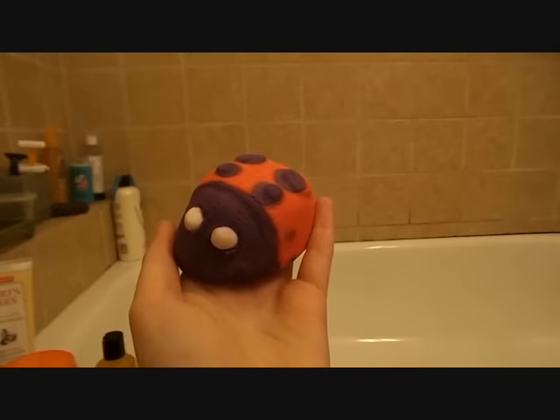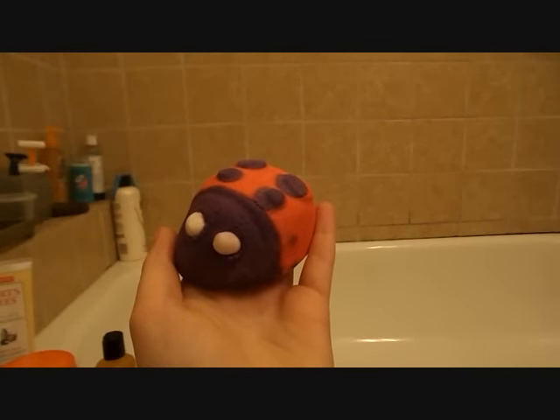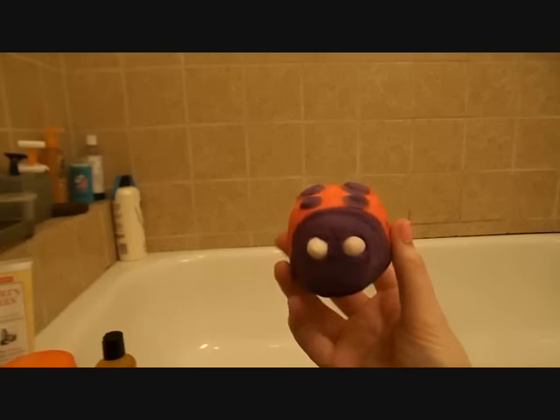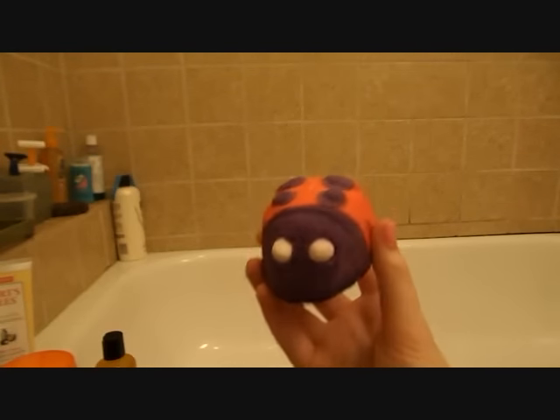Anyway, I don't want this video to be too long, so let's just get started. Here's an up-close shot of the Ladybird bubble bar. I love the appearance of this — I think it's so adorable and just super well made. I also love that it's a big chunk of bubble bar.